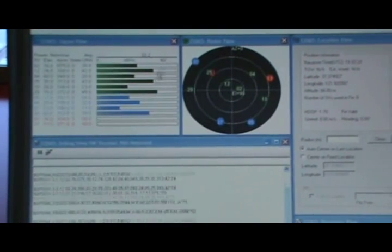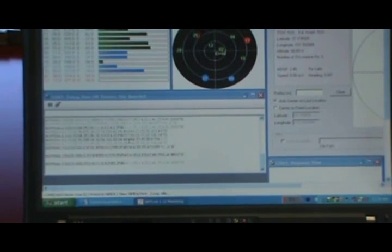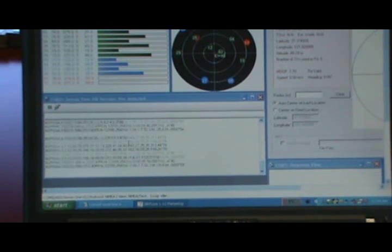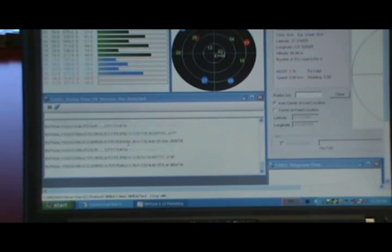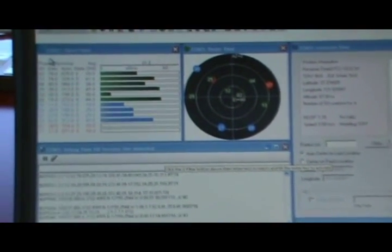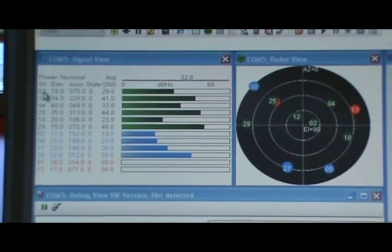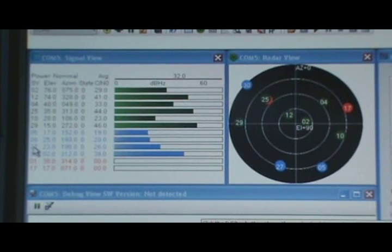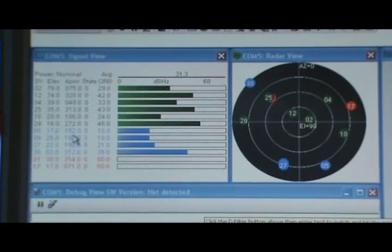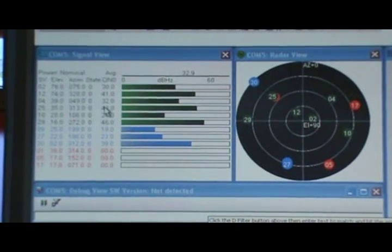This opens up many windows. Down here we have the Debug View window which shows the NMEA data being sent out by the GPS receiver device. On the top side we have a Signal View window which shows the satellite vehicles being detected, the elevation value, the azimuth value, and the carrier-to-noise ratio of different satellites.